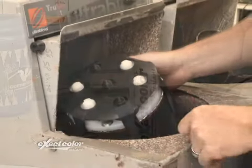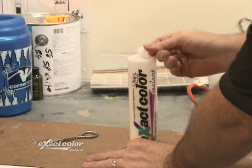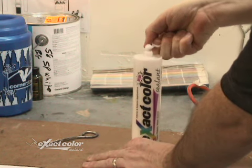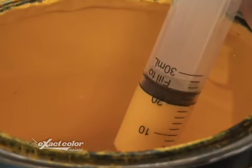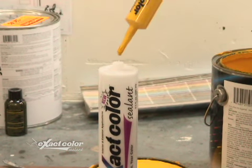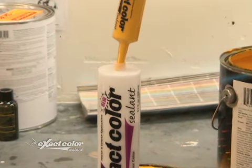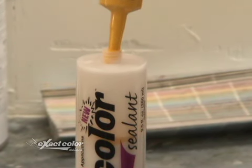Now let's mix the paint into the cartridge. Place the cartridge vertically on a flat surface and pull straight up on the tab. Make sure your paint is well mixed, then using the syringe measure 30 milliliters or one ounce of paint. Inject the paint into the cartridge. The great thing is that you have the flexibility to mix up to seven different colors, or all of the same color.